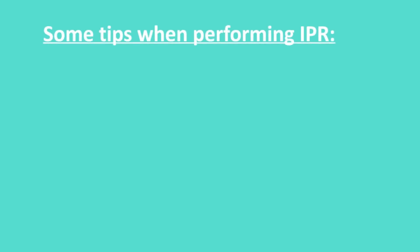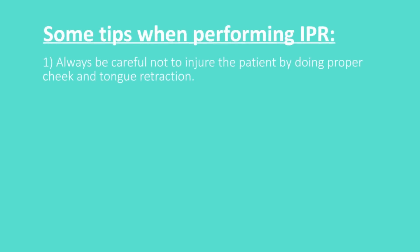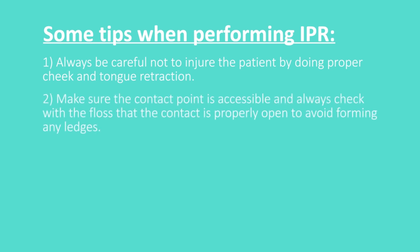Here are some tips when performing IPR. Always be careful not to injure the patient by doing proper cheek and tongue retraction. Make sure the contact point is accessible and always check with floss that the contact is properly open to avoid forming any ledges.